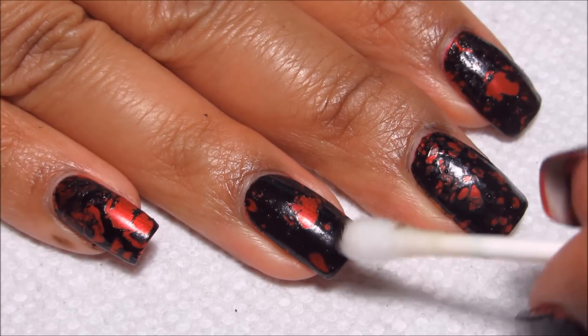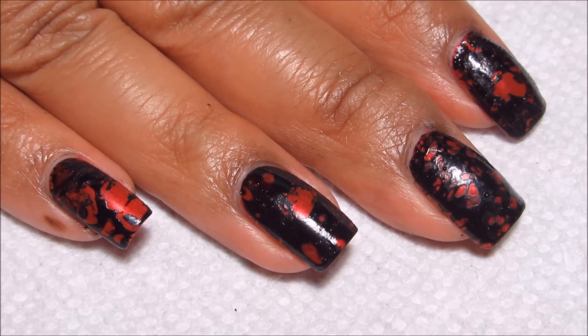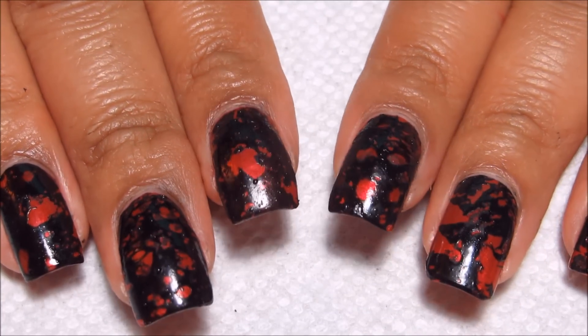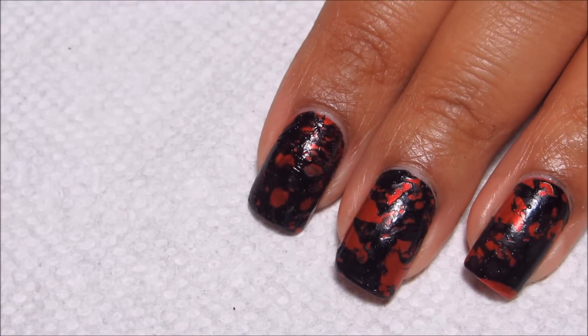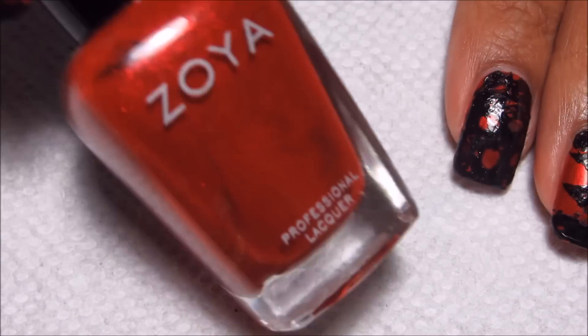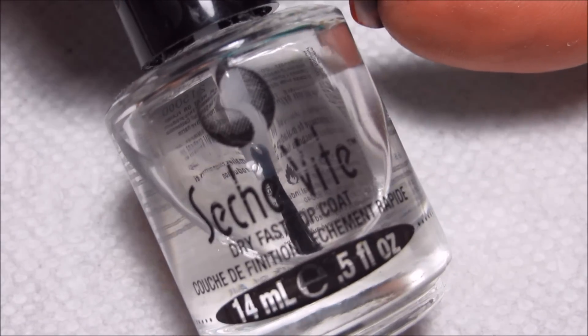For whatever reason — maybe it's the alcohol, not sure how well it shows up on camera — but there are certain areas that have turned almost matte, so definitely need a top coat. I also neglected to mention that the red I'm using as my base is Zoya Elisa, so I'm just going to finish everything off with a top coat.